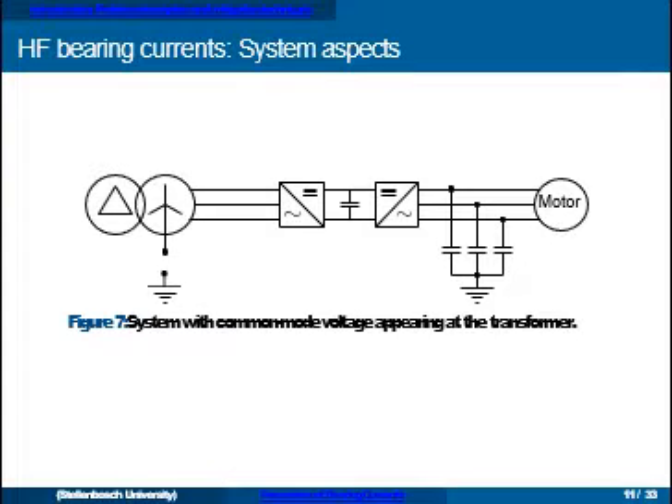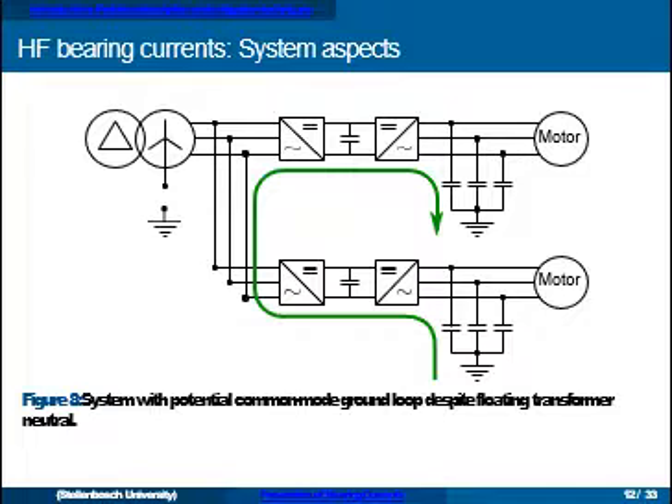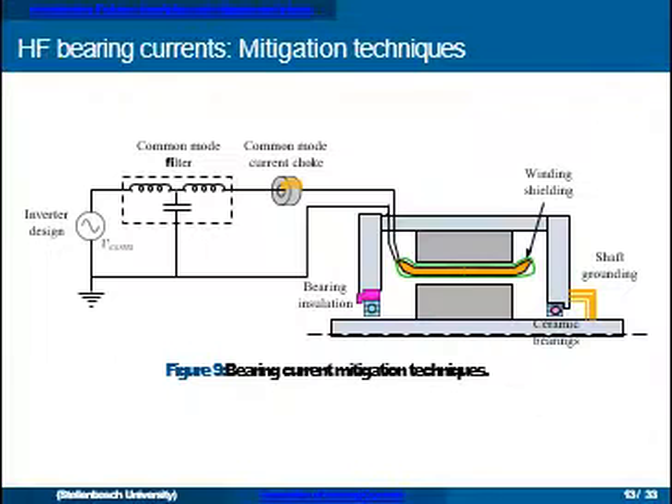A lot of research has been done on how to eliminate this problem and protect the bearings, starting from the inverter design. With multi-level inverters we can apply special switching schemes to eliminate the common mode voltage, though the trade-off is not fully utilizing all switching states. Another example is systems using dual inverters — connecting one inverter to each side of the winding and switching them appropriately so the common mode voltages cancel.